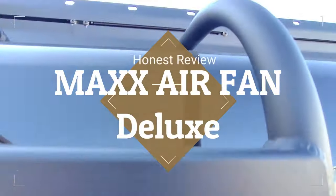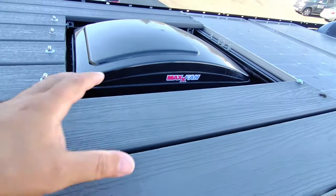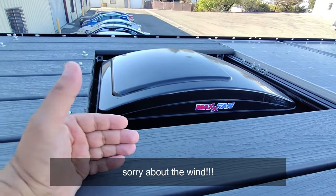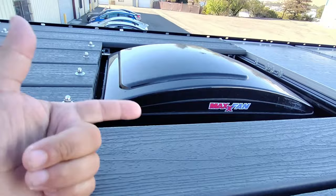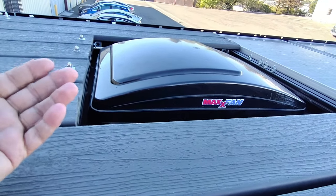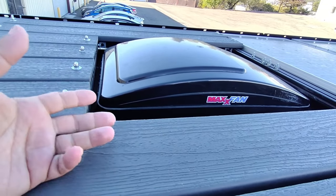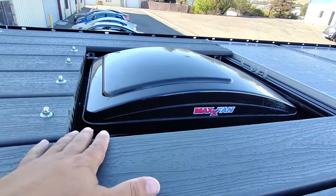One of the scariest and coolest things you're going to do on your camper build is cutting a hole on top of the vehicle to get the fan installed. I have installed my Max Air fan and this is a review — not the usual review that talks about all the great things. Today I'm going to talk about some of the things I wish I would have considered before I cut this hole and installed this fan.